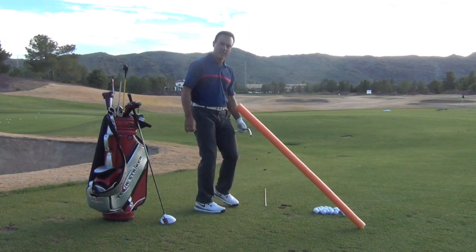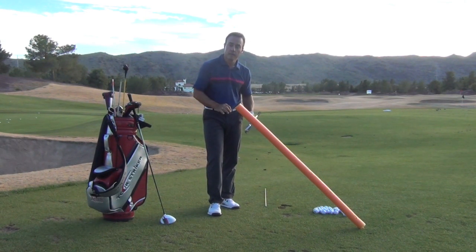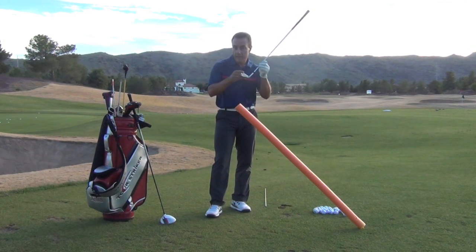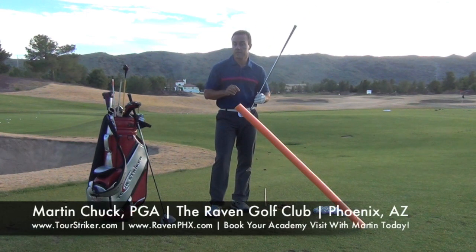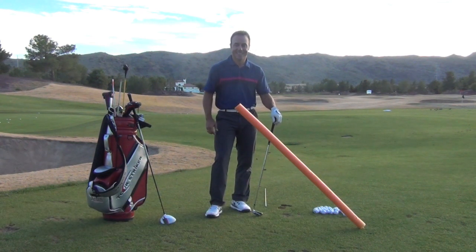I know it is tough to see on camera, but those golf balls are starting pretty appropriately to the face and the target line. This is Martin Chuck talking about one of the illusions of where the face can be pointing at impact if you're not aware of where that handle is — really critical to starting your golf ball on the intended line and playing your best golf. Post your questions and comments down below, I'll get to as many as I can. Thanks for watching.